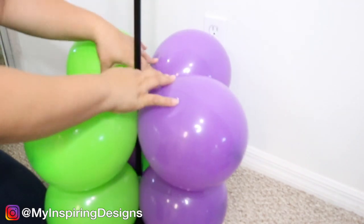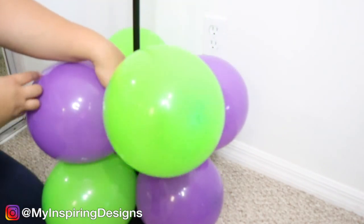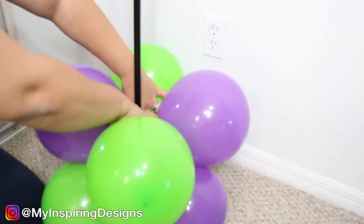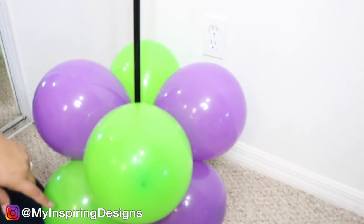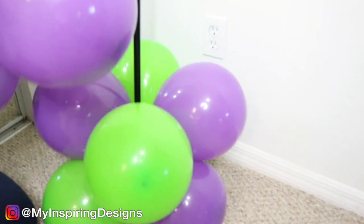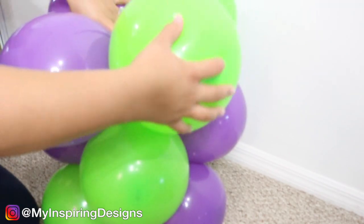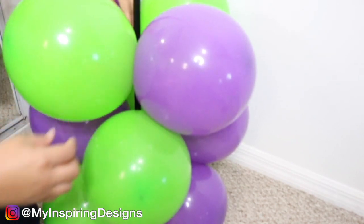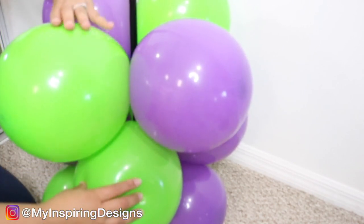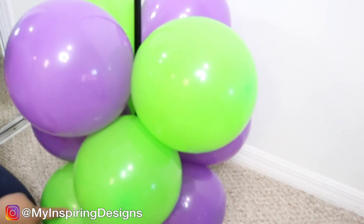Next, do the exact same thing with the second pair of quads, but ensure you're creating the spiral. To get the spiral, you have to make sure that both balloons of the same color are aligned and going in the same direction. For your third quad, do the same step — alternate the colors, and you'll see how the purple aligns with the green on the other side, creating a spiral effect.